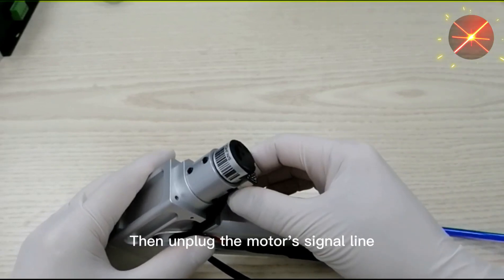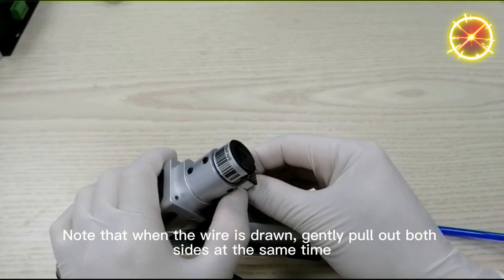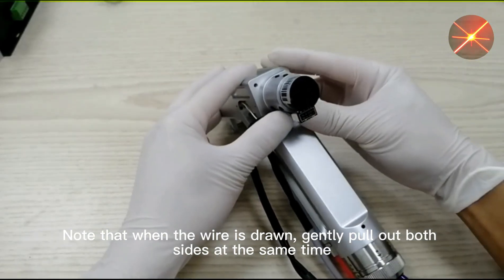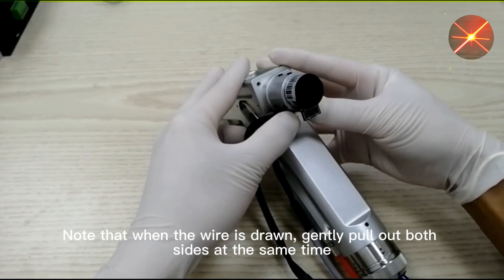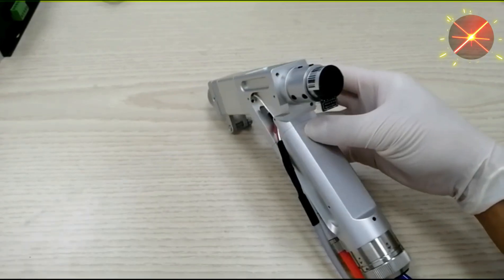Next, remove the signal wire of the motor. Note that when the wire is drawn, gently pull out both sides at the same time. After that, remove the signal wire.